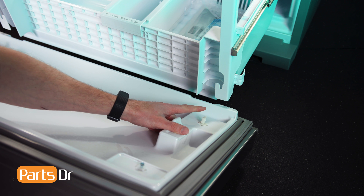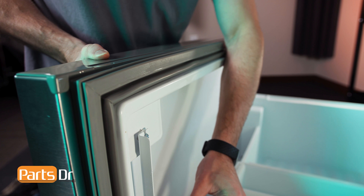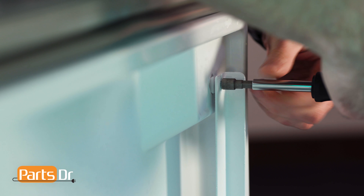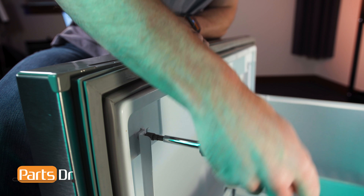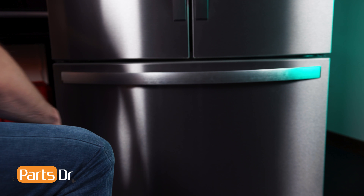To install the freezer door, align the hanging tabs near the bottom of the door to the slides and the bolts to the notches on the hanging struts. Once the door is seated properly, tighten the bolts. With everything put back together, plug the refrigerator in, test it out, and make sure everything is working properly. And that's it for this video. If you learned something new, hit that like button. And if you enjoy fixing things and want to see more videos like this, please consider subscribing.